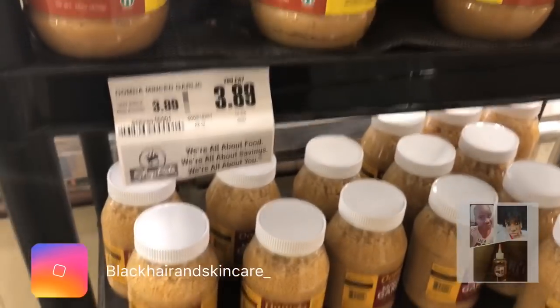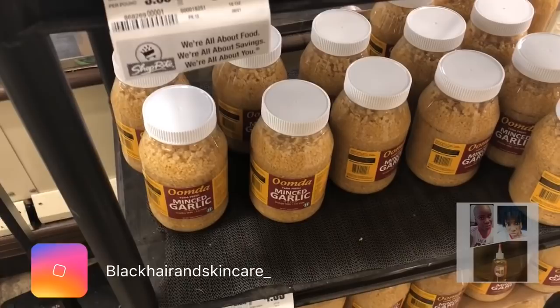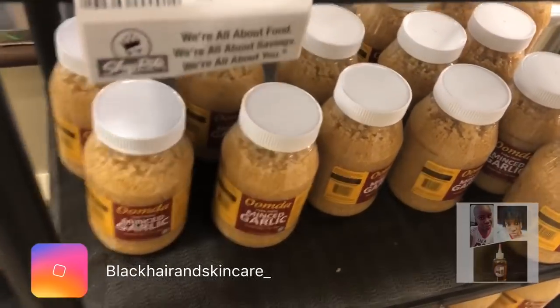I'm going to get some onions. You cannot eat healthy without onions and green peppers. So I'm going to get some red onions at $1.49 each — I'm going to get two. I probably should get more because I really cook. And I love mince garlic for flavor for your food. I already got some fresh ones to cut up because I already got, like, two of those in the house. Mince garlic — and it's healthy.